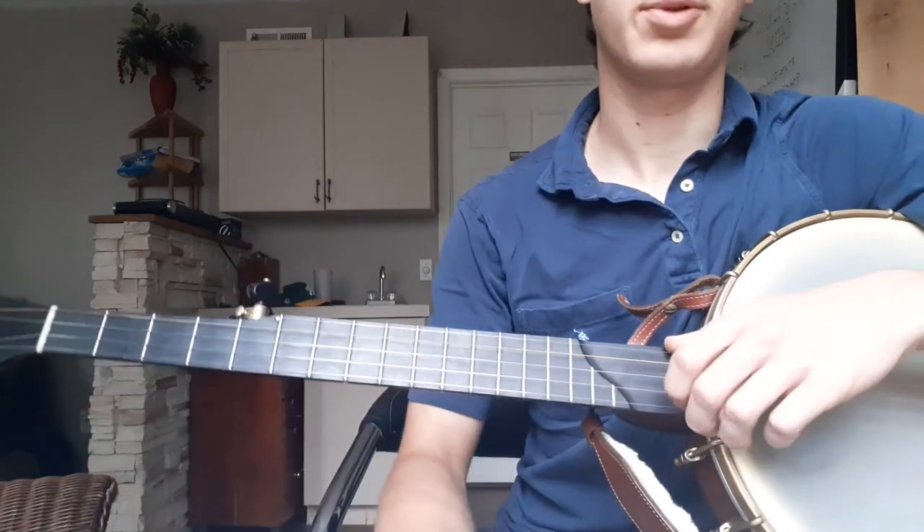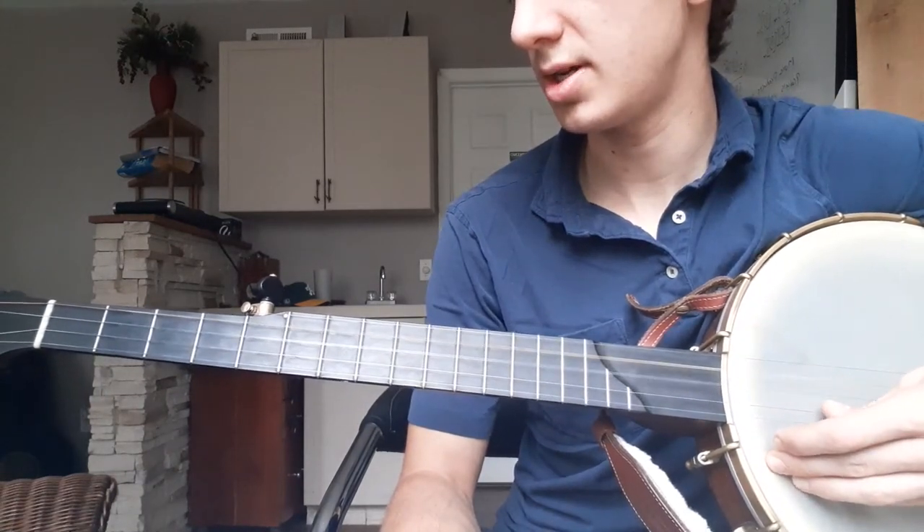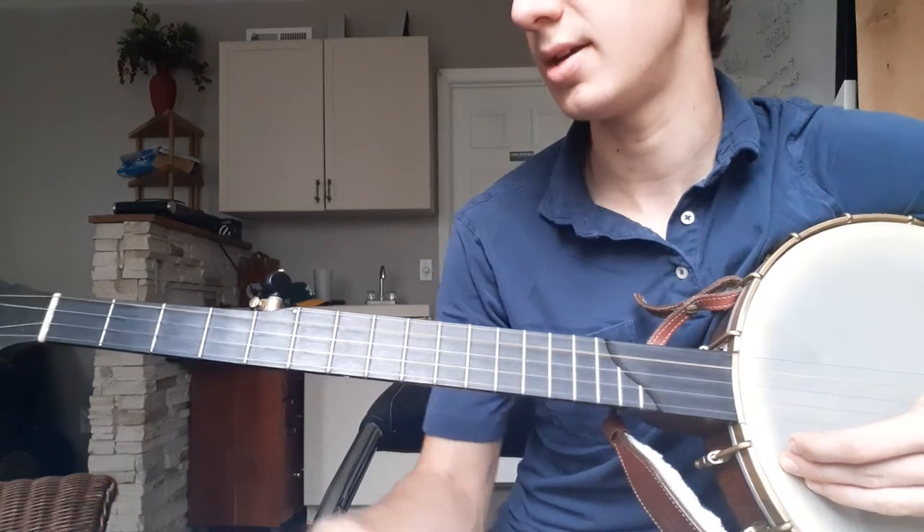So anyway, I'm going to play the tune. It's in the key of C, so that's G, C, G, C, D. Here we go.